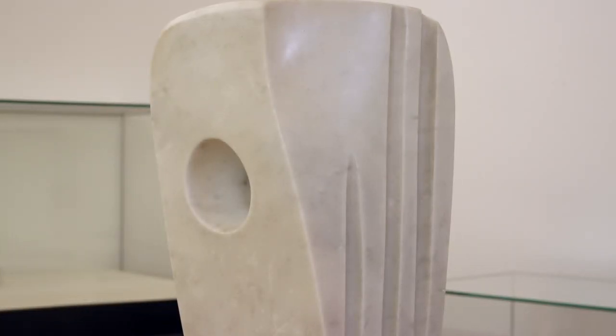This piece is abstract in form but she has chosen to give it a name, and it's called Minoan Head. So it makes us think of a head and perhaps of an eye, but also because it is abstract you can bring your own thoughts to the piece.